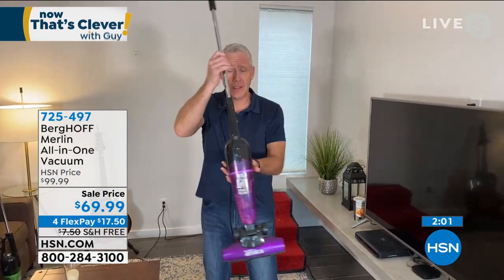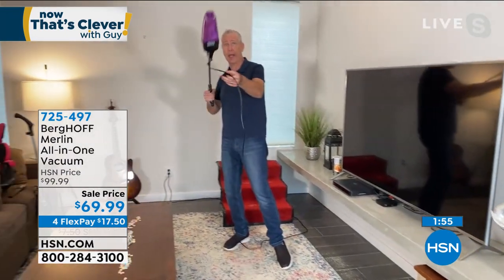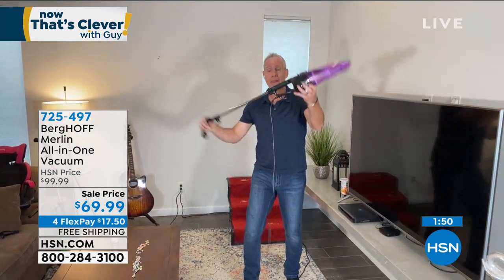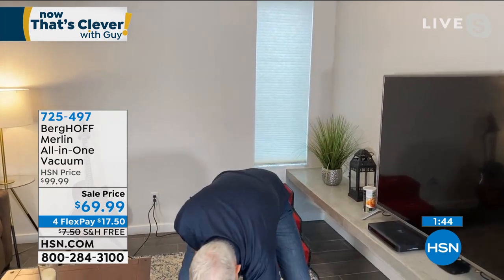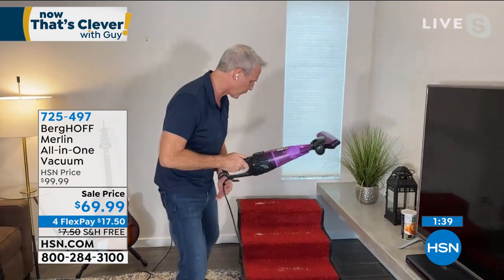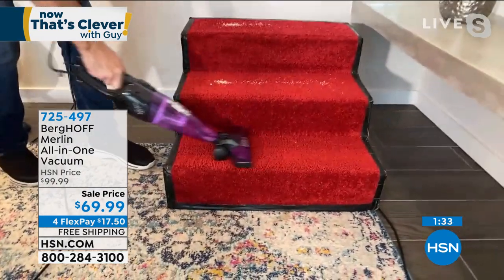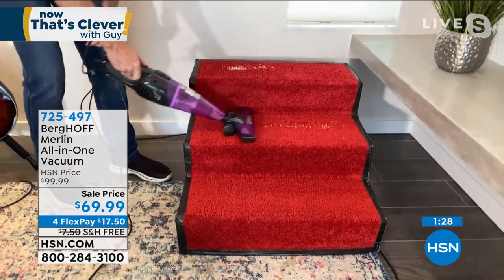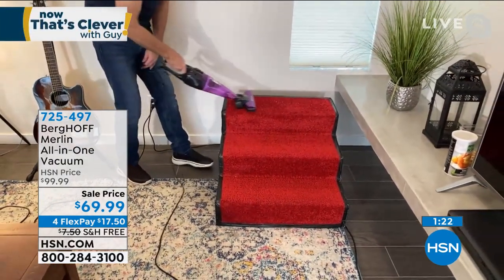In its upright configuration, this is how I go to the extended handheld where I can reach up to the ceiling. I can take it off just like that — now I've got a handheld. Put the floor piece back on and stay in handheld mode because it's perfect for a flight of stairs. It's exactly the width of a flight of stairs and makes really quick work of them. You're also getting a two-stage filter — dust, dirt, pet dander, and allergens — a washable filter that will last for years.